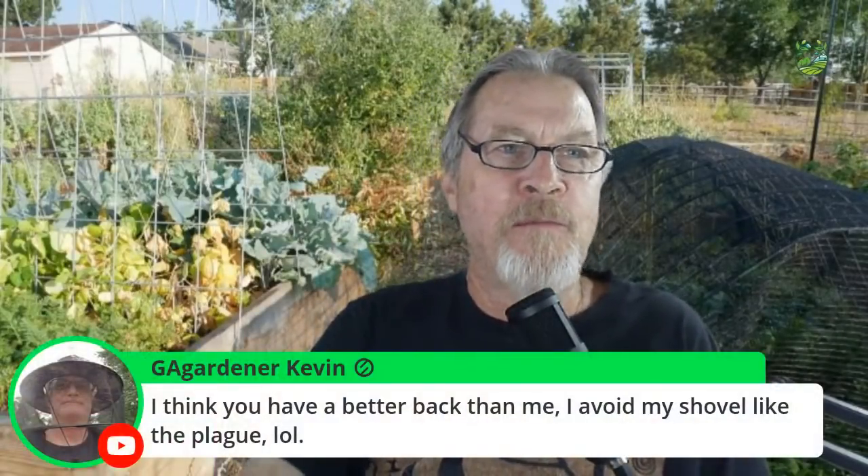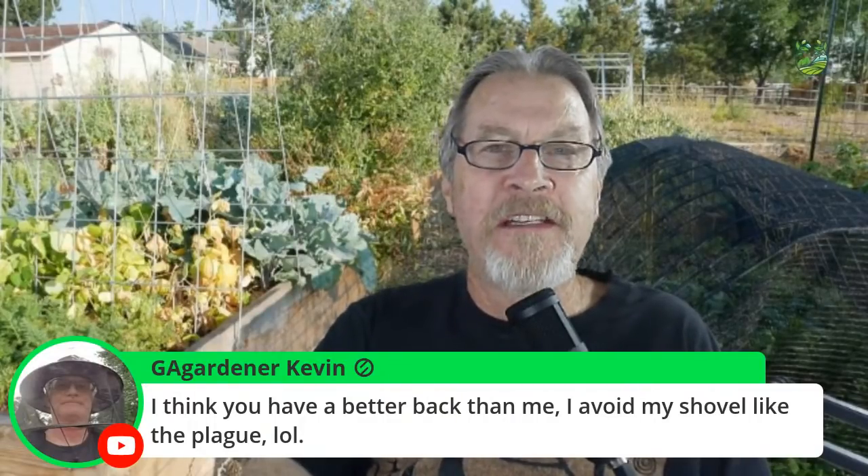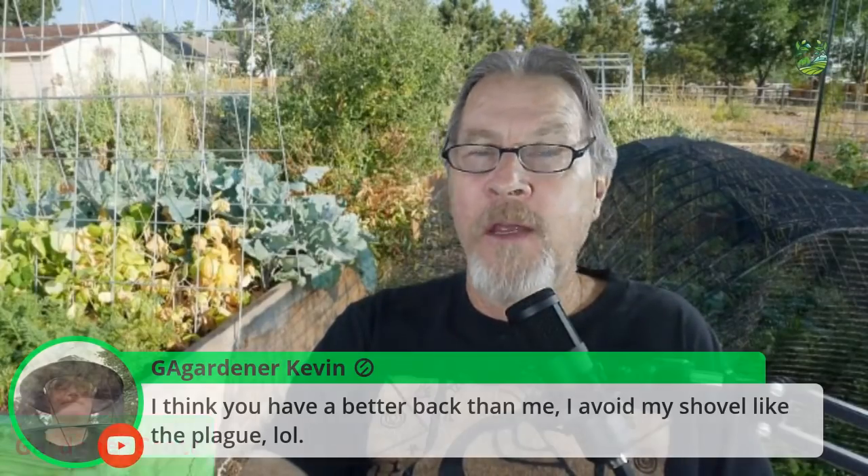Kevin says he thinks I have a better back than him and avoids his shovel. I actually don't — I've talked about this before and you can see it in some of my videos. I have to wear a back brace every time I'm in the garden because my back is not that good. It's just a simple push of the spade into the soil and turn it without a lot of effort. I might only do one bed a day and wait two days to do another. I'm growing primarily in six raised beds — but even my back can handle it, so if I can handle it, you can too.